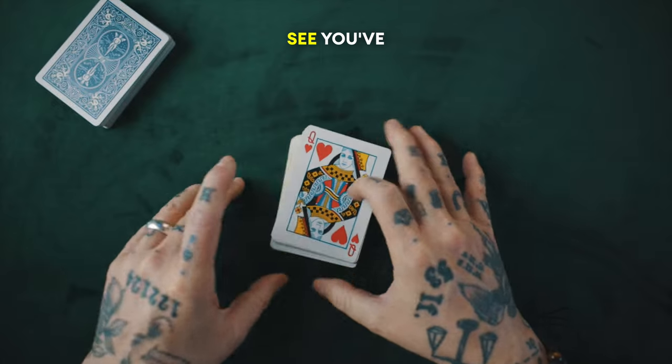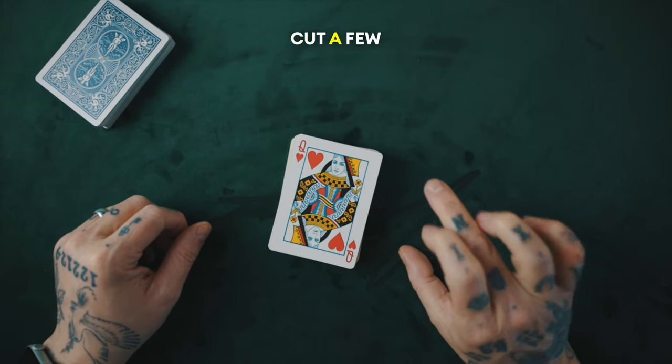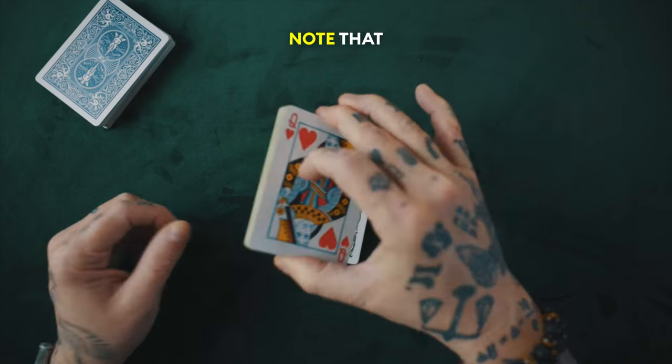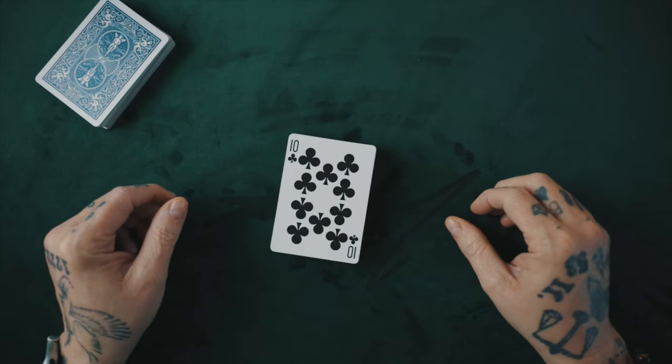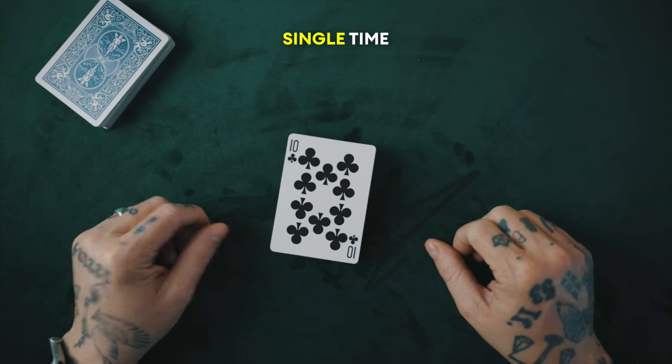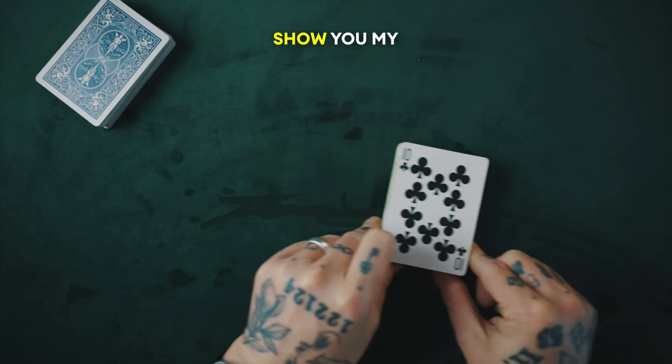You'll see you've cut to a Queen of Hearts. This time I want you to cut a few more, maybe a bit deeper down. And this time you'll note that you cut to a Ten of Clubs. Every single time it's a different card and every single time it's a different amount of cards. But before we proceed, I want to show you my prediction.